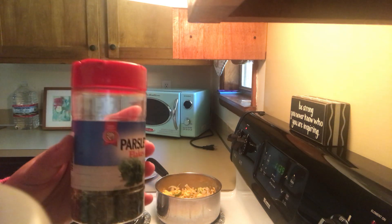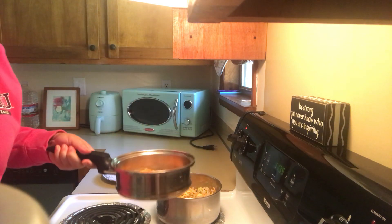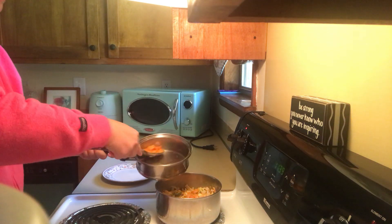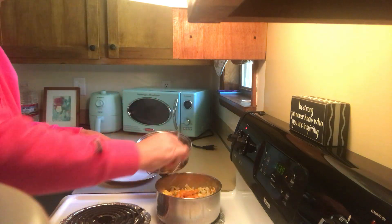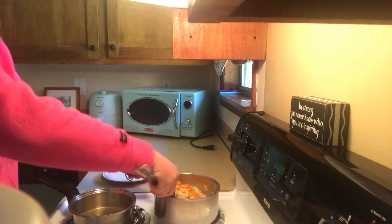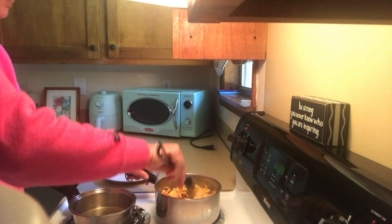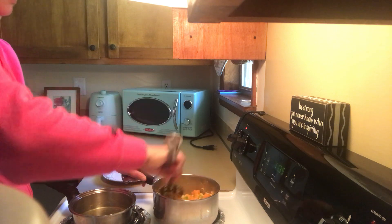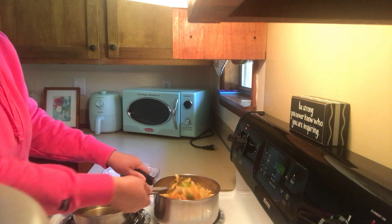Le puse perejil a la pasta. This is my sweet potato — este es mi batata dulce. Le vamos a agregar batata dulce. So we place the sweet potato, the cheese, the green pepper, the onions.